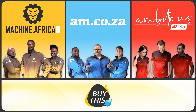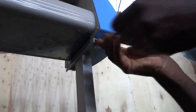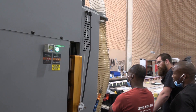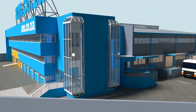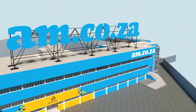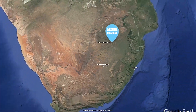Our group now comprises four businesses: am.co.za is our main business and supplies machines, spare parts and consumables. Machine.africa does installations for our clients and handles on-site and factory repairs. Ambitious Academy ensures that our clients achieve the very best levels of productivity by providing training and certification. And our automated AI-driven online store brings all products online and distributes countrywide. We invite you to be part of this exciting journey as we establish our new headquarters — am.co.za, achievement matters.